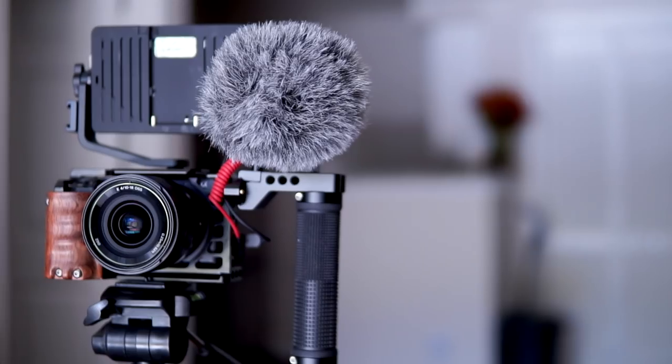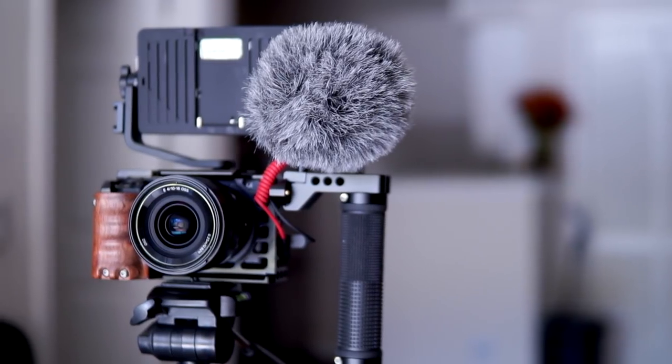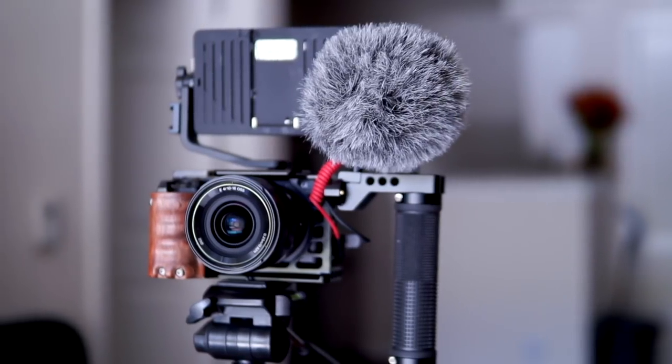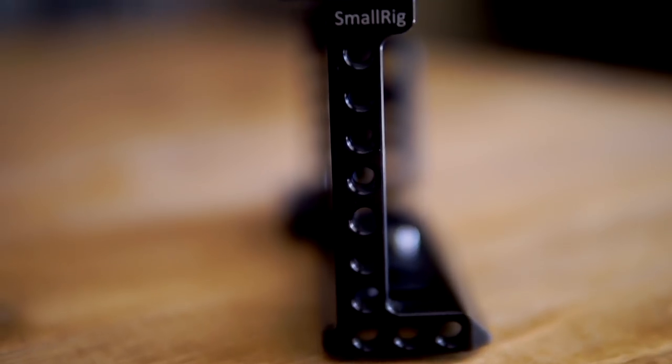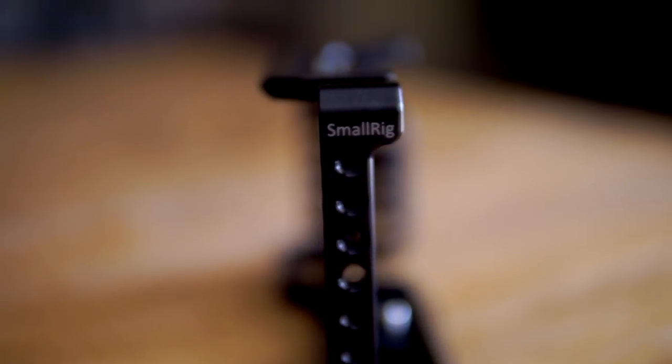I've been using this cage for quite some time now and it really has changed the way that I make videos. It's made my life a lot easier. It's such a useful tool overall just to add on different types of accessories. So if you're considering getting a cage of any sort, it's going to make your video making process so much easier, I promise. Whether it's from SmallRig or somebody else, I just prefer SmallRig because they've got a ton of accessories that you can add.